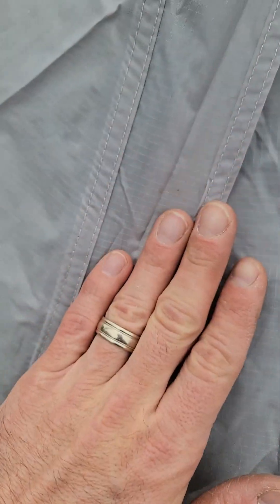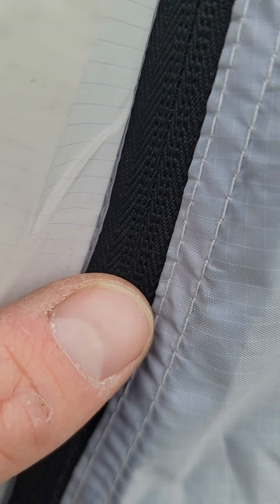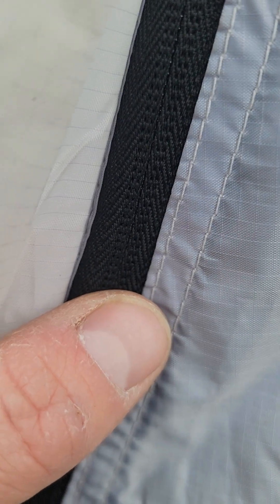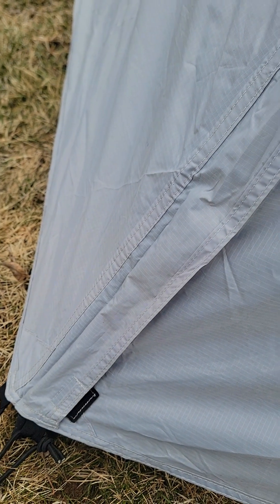I also like how this has a flap for the zipper, and even if water does get on there, the metal of the zipper is not even exposed. Like I said, this has been through a lot of rain and it has never leaked even a drop. We're going to test it and take a look at it in just a little bit.